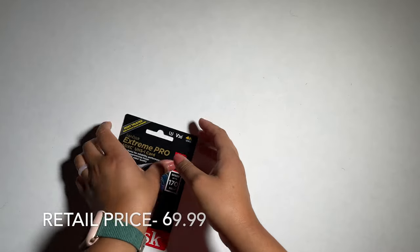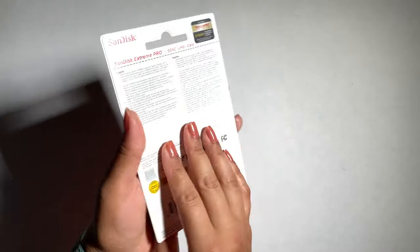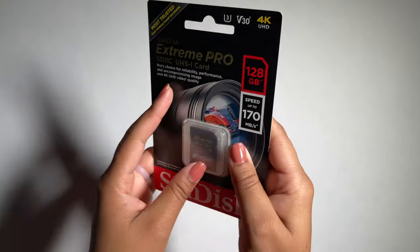I also purchased an Extreme Pro 128 gigabyte SD card. This specific SD card was recommended to handle 4K footage more efficiently. Well, that was the unboxing of my first mirrorless camera — I am super excited to begin using it.